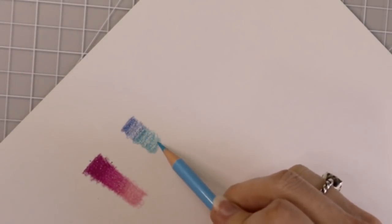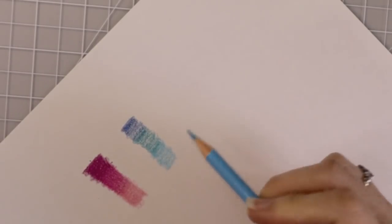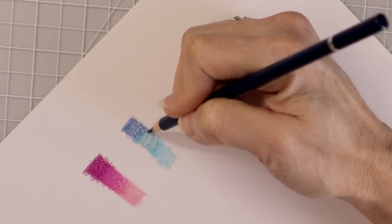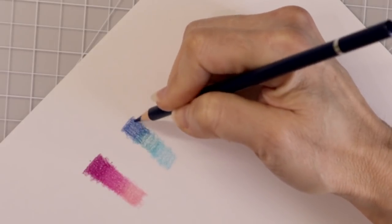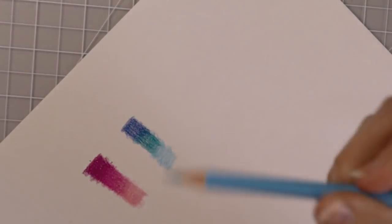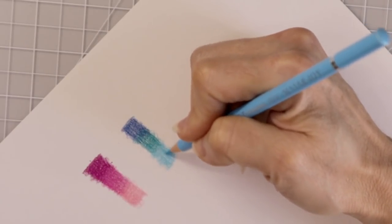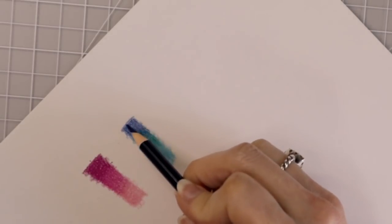Now I have my cobalt turquoise and I'm going to start at that transition and add this one. Now let's come back just like we did previously with a second layer. These perform like oil based pencils — they definitely are oil based. In the description on the website it says soft core, but these are pretty hard pencils. That's my second layer of my mid-tone, and this is my second layer of my lightest color. Look how well they're blending — they are blending really well.